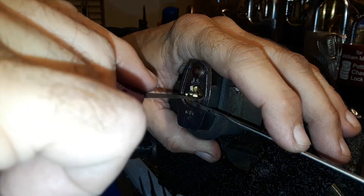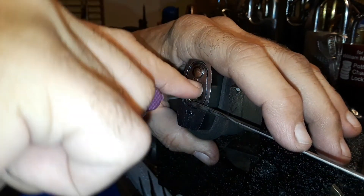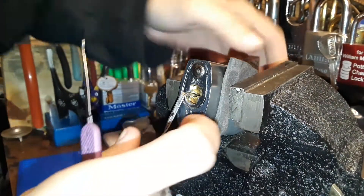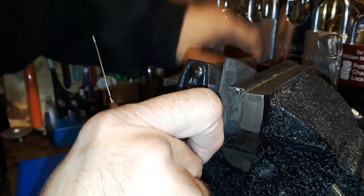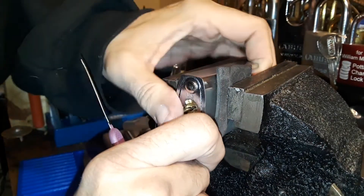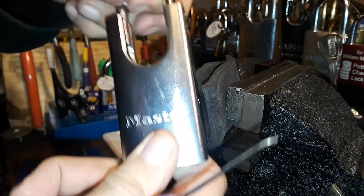I'm going bottom of the keyway for some reason — not quite sure why. There we go, got him. I don't think this one's got a spring on it, so when the shackle pops you gotta pull it. Yeah, there we go.